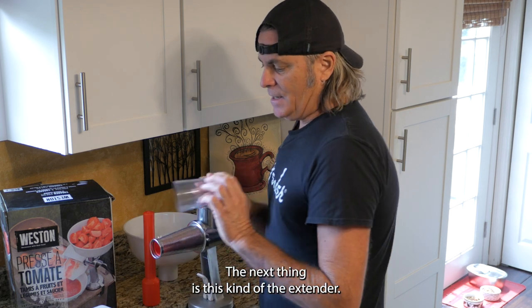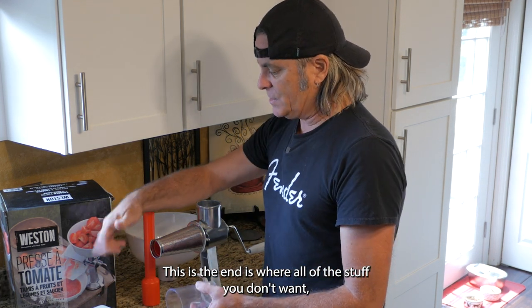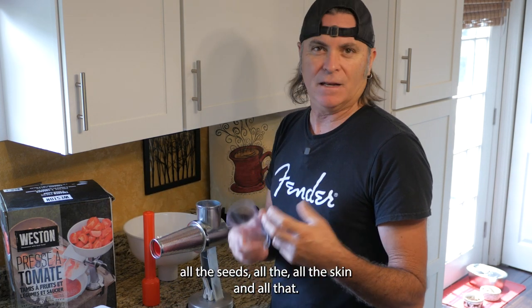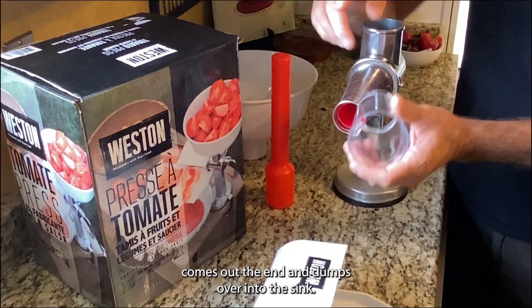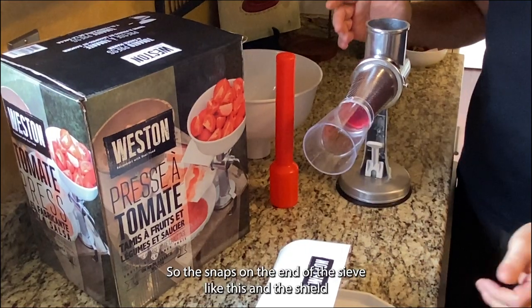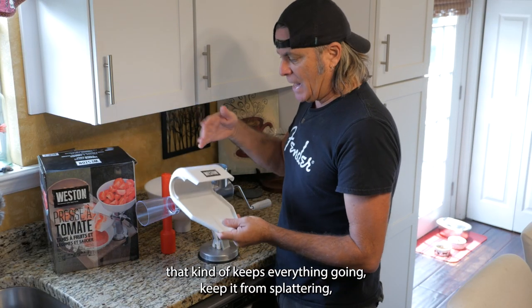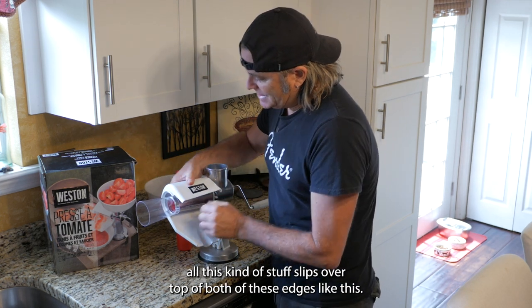The next thing is kind of the extender. This is the end where all the stuff you don't want — all the seeds, all the skin, all the undesirables as my dad would call it — comes out and dumps into the sink. This snaps on the end of the sieve, and then a shield that keeps everything from splattering slips over top of both of these edges.